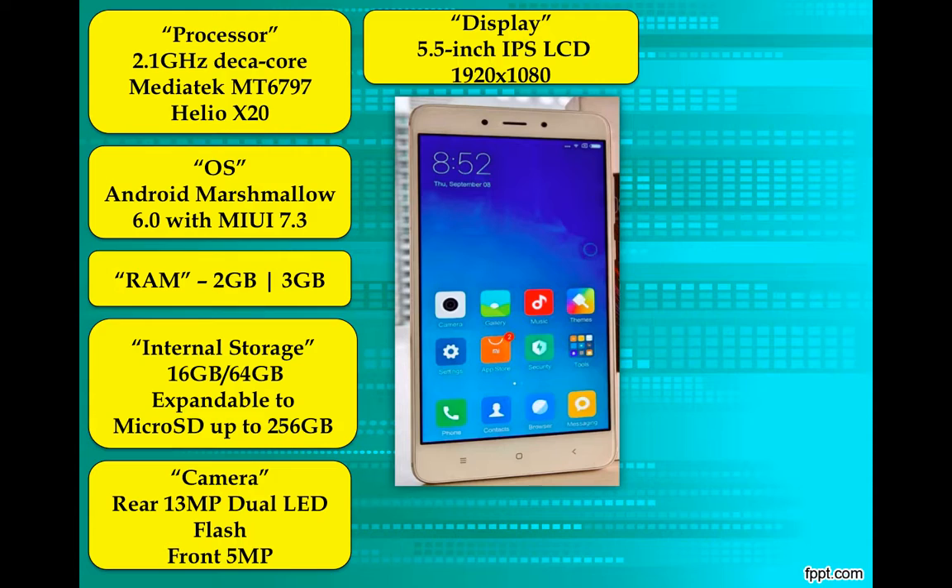Now comes the camera. In the photography section, it comes with a 13 MP rear camera with dual LED flash. The front camera is 5 MP. You can manage to get a snap with a decent depth of field effect — it's a decent camera overall.